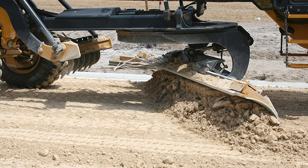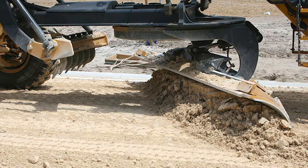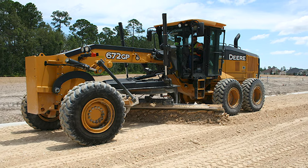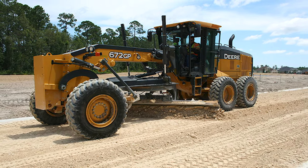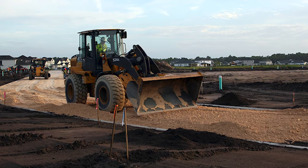Also keep in mind that the slope of the base will determine the slope of the asphalt. To ensure proper drainage, the base must be installed at the proper slope. The asphalt will follow the same slope when it is placed.